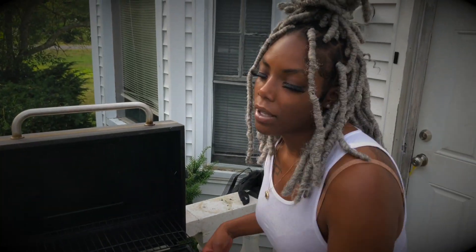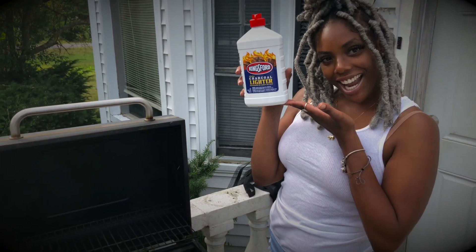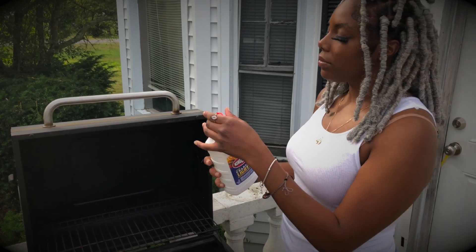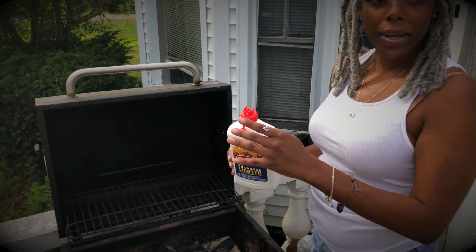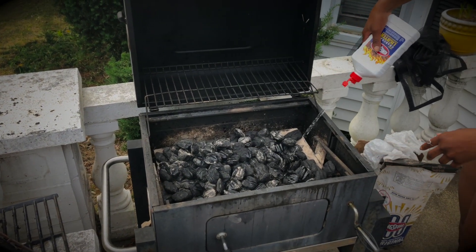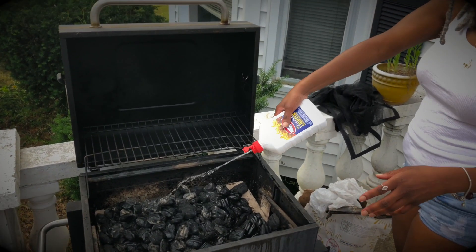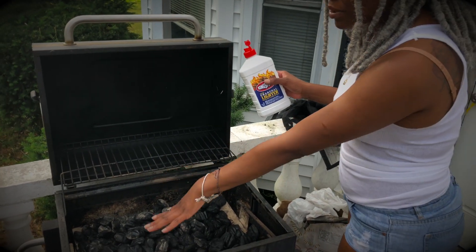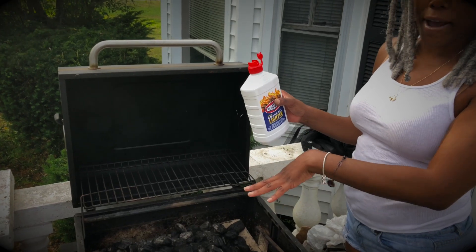Now, the goods. Right here we have the charcoal lighter, which you're going to take and open, and you're going to rub it all around like this. Make it nice and wet. You can tell where I put the lighter fluid at.